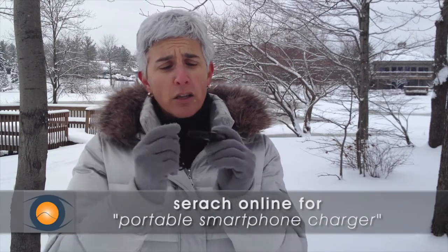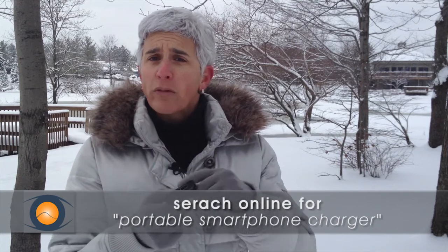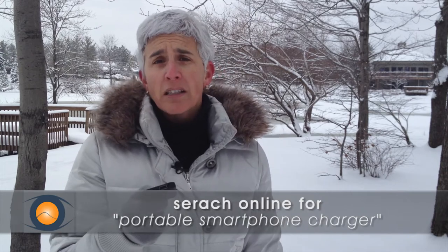I found a solution to the problem and I'm going to give it to you. All I've done is taken one of these portable chargers and I plug the USB cable into this end and the other end into the smartphone, just like any USB charger for your smartphone. I leave it plugged in and the phone seems to stay on continuously without a problem.